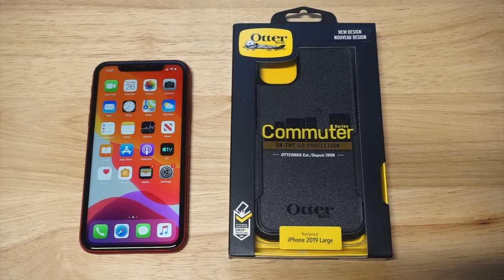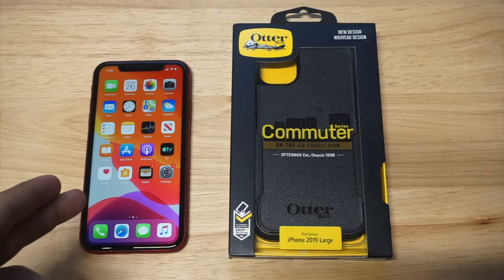What's up you guys, Eddie at FlipTronics. I'm going to be doing a review on the OtterBox Commuter Series for the iPhone 11.